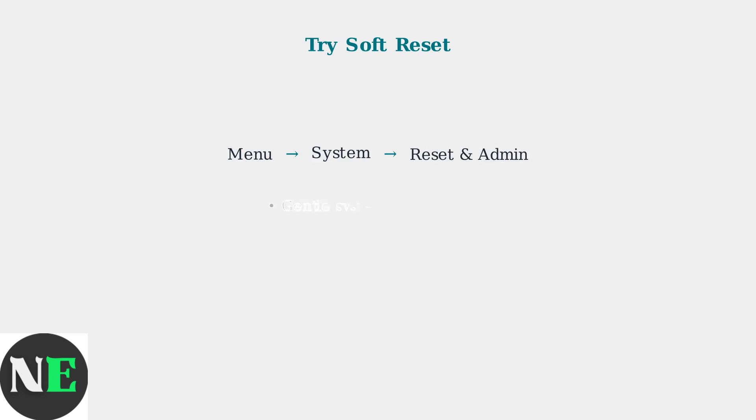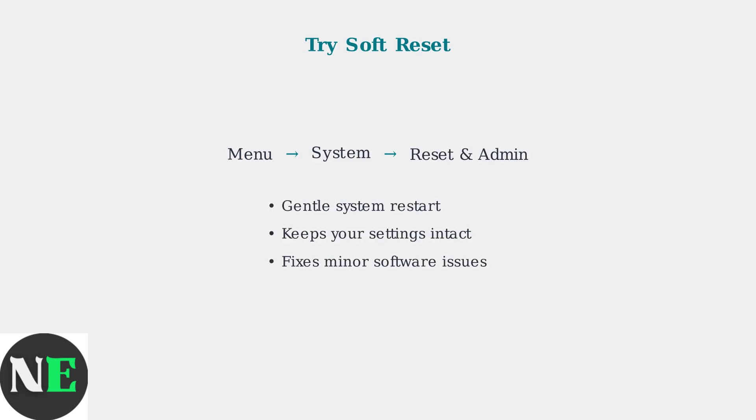If firmware updates don't help, try a soft reset. This option is available in Menu, then System, then Reset and Admin. A soft reset can resolve minor software glitches without erasing your data.